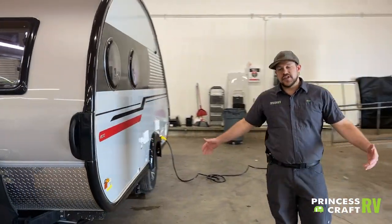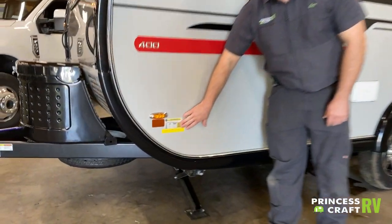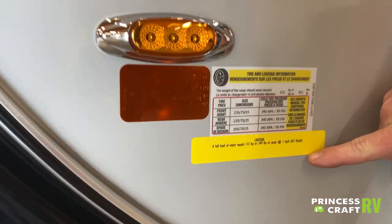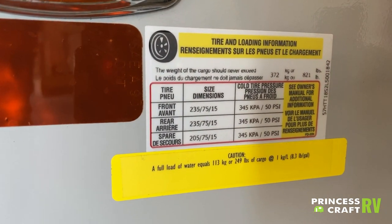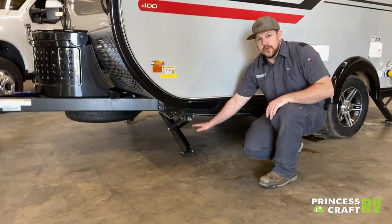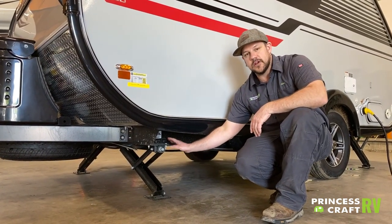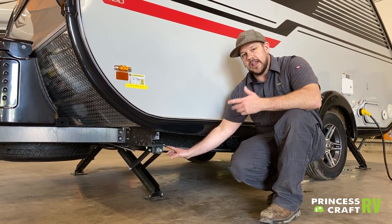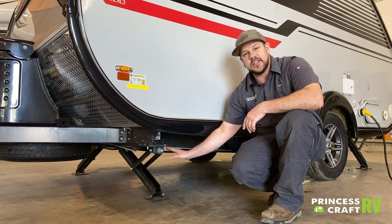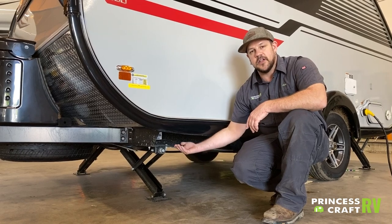Moving over to the off-door side of the trailer. We've got some tire information and weight for a full tank of water — stick to these guidelines for tire pressures and size. Underneath, we have your forward stabilizer jacks. Run them down with the supplied crank handle or a three-quarter-inch socket on a drill. Just snug them up a little, and make sure they are raised all the way up for travel.